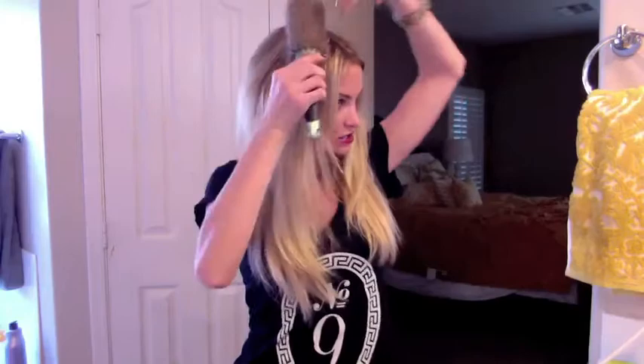Grab your rat tail comb and we're basically going to start by teasing the crown. Just take it in sections — there's no special way to tease, just start ratting your hair. This gives you a little bit of extra volume. After I tease, I prefer using a really soft bristle brush to smooth out where you teased.